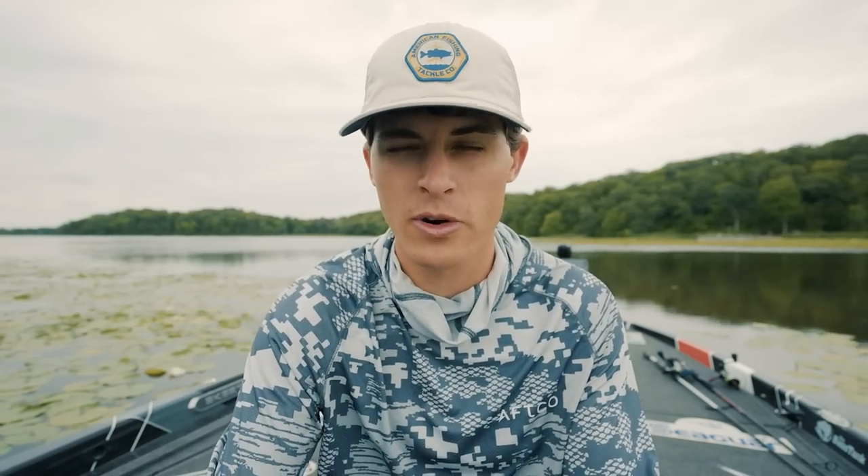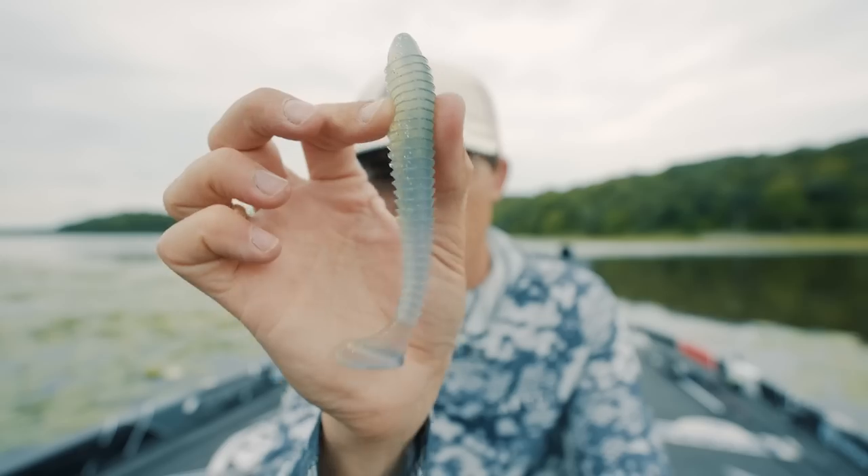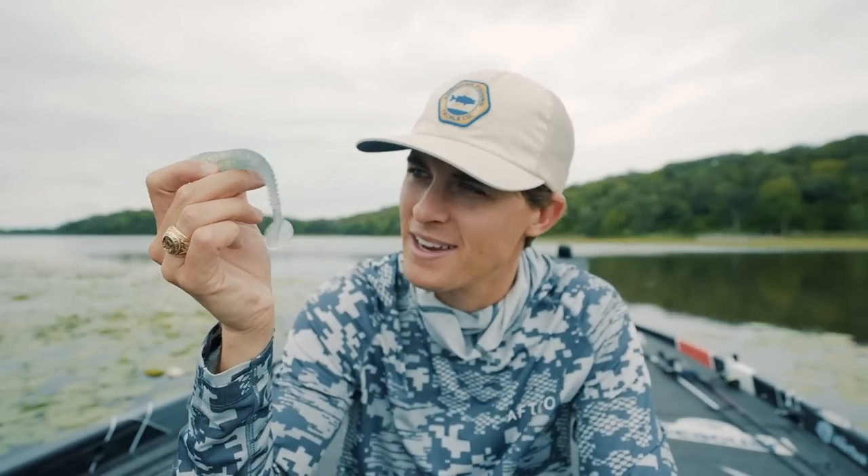The order in which I'm going to talk about these soft plastics is going to be least versatile to most versatile, but of course, if it made the list at all, it's pretty dang versatile. Let's start with number four, and that is the soft plastic swim bait.